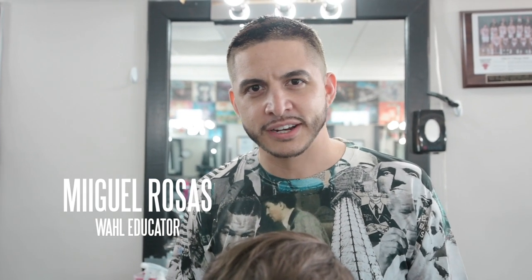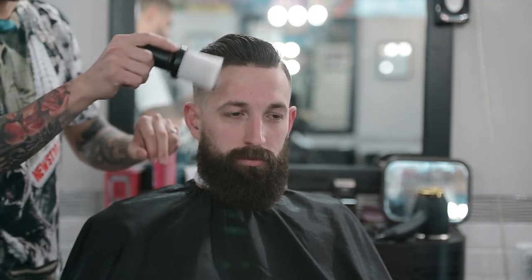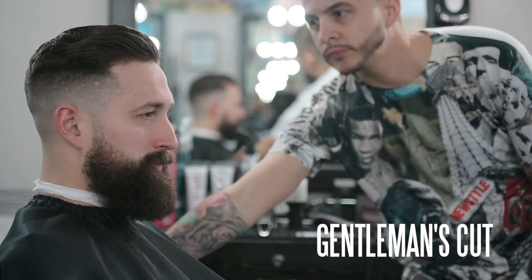Hi, my name is Miguel Rosas, Wahl Educator, and today I'm going to show you how to make this guy look like a real gentleman. All right, so today we're going to make my friend Kyle here look like a real gentleman.